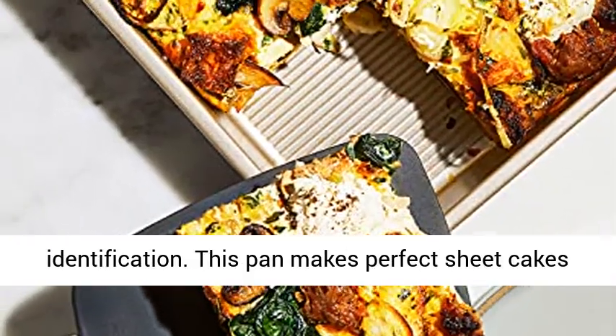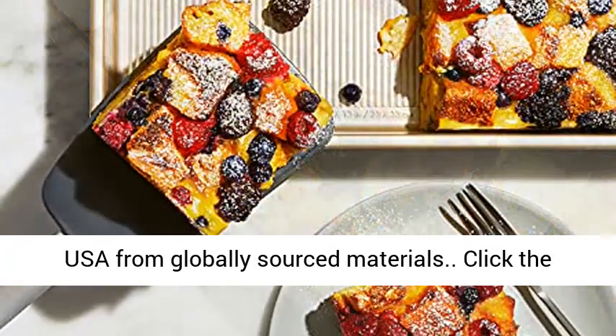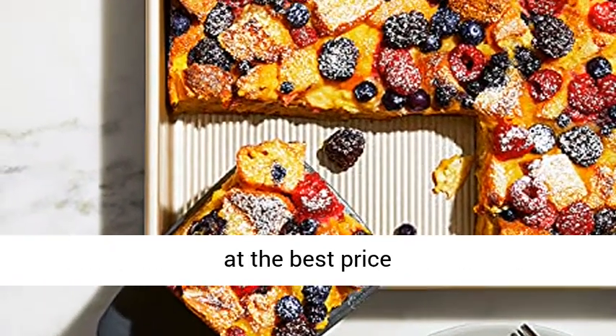This pan makes perfect sheet cakes or rectangular loaves. PFOA free and made in the USA from globally sourced materials. Click the link in the description to get this product today at the best price.